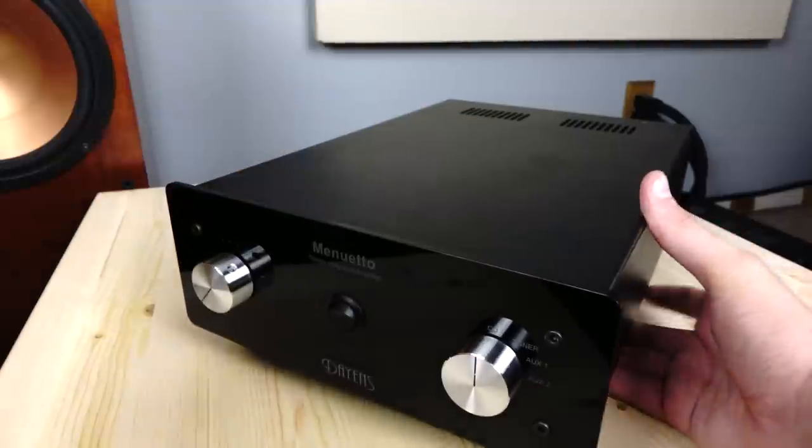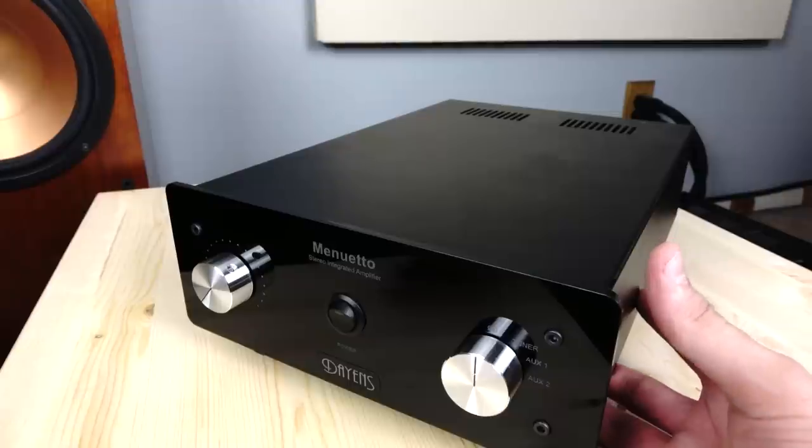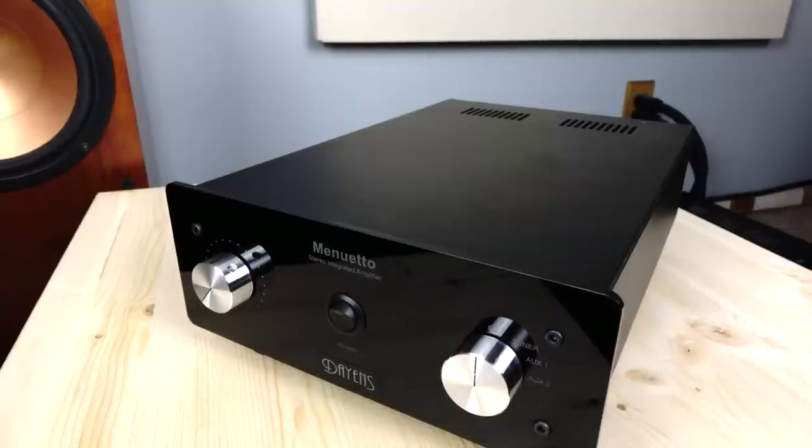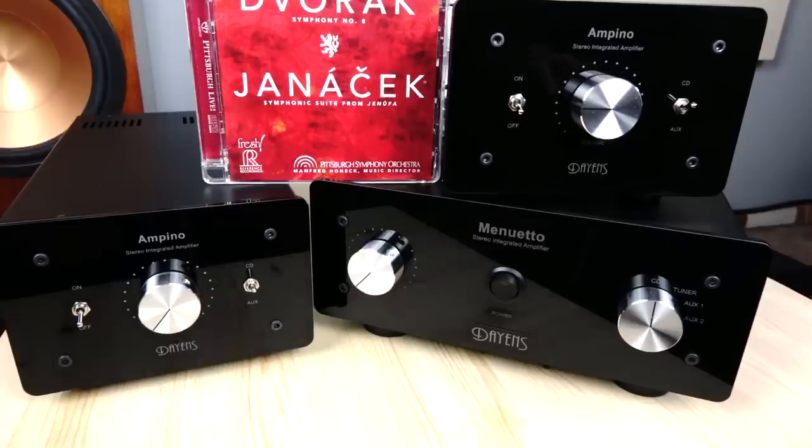I really like the Minueto — it's a very easy recommendation. Overall, I think these are fantastic components. The regular Ampino has a super warm and organic sound that will impress a lot of people at this price point. The upgraded Ampino for just $110 more makes a lot of sense for somebody looking for a bit more refinement. And the Minueto for $1,000 — anybody looking to spend $1,000 on a purist integrated amplifier should seriously consider the Minueto. It really is a great performer for the money. Thanks for watching, and until next time, peace.